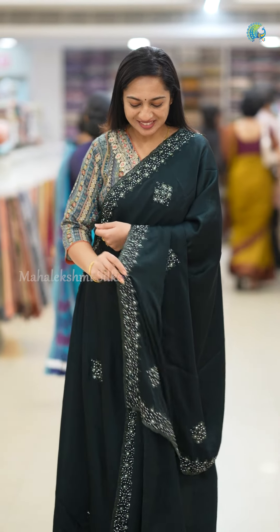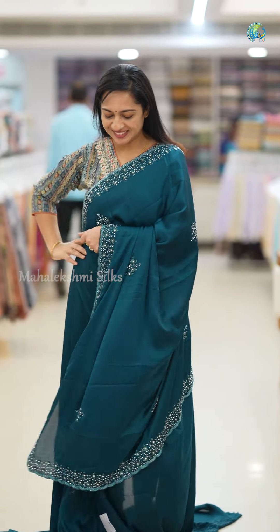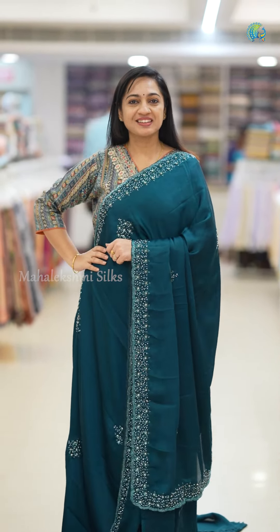The Sari is a beautiful party wear Sari, suitable even for marriage functions and engagements. It is a beautiful Sari.